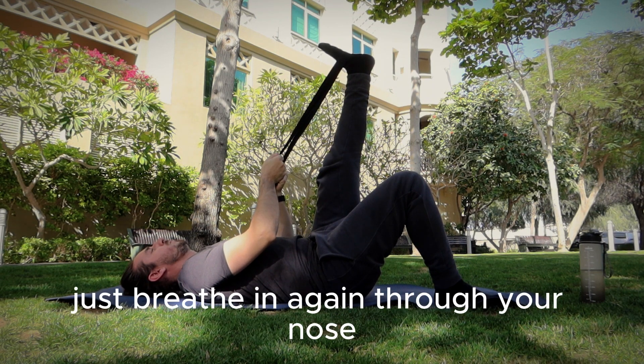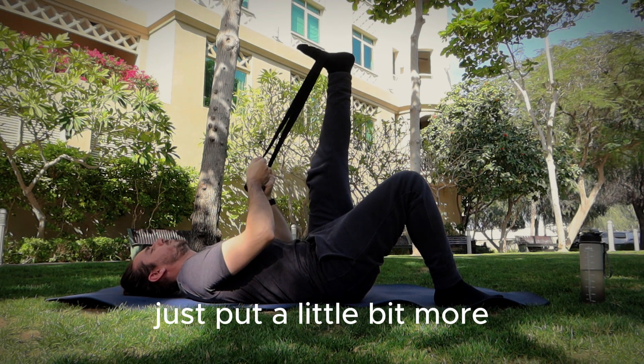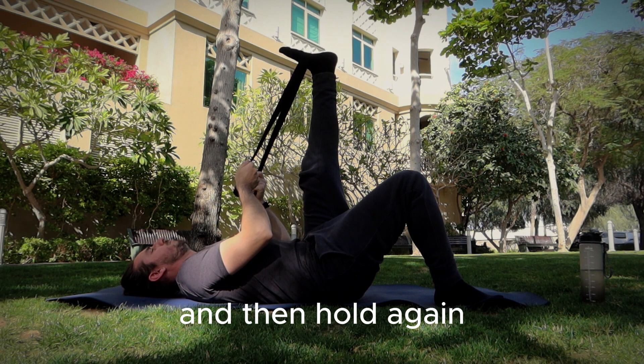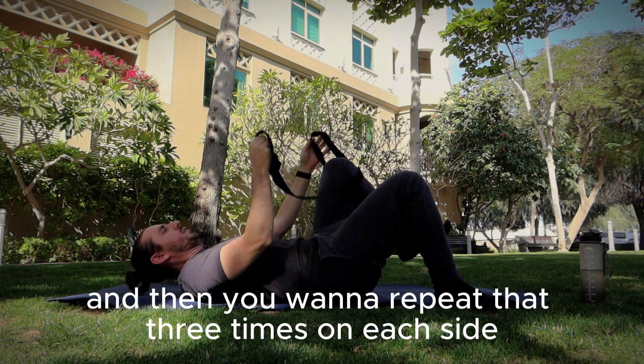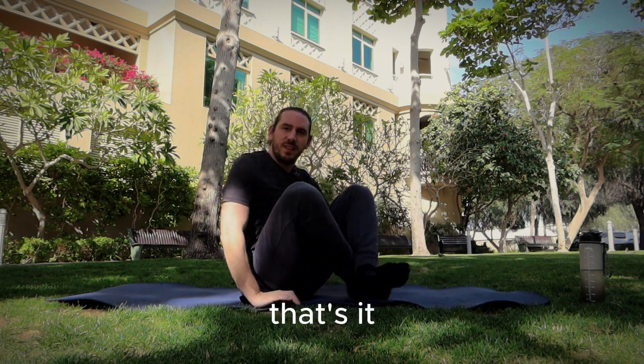Breathe in through your nose, breathe out, and as you breathe out just push a little bit further. Then hold again. You want to repeat that three times on each side — and that's it.